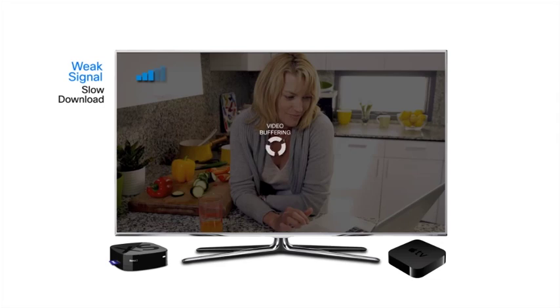Short-range? Slow download? Why waste your time waiting for your favorite movies and shows to load when you can view them right away?